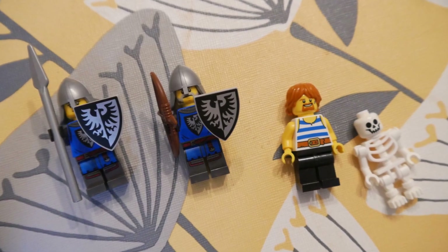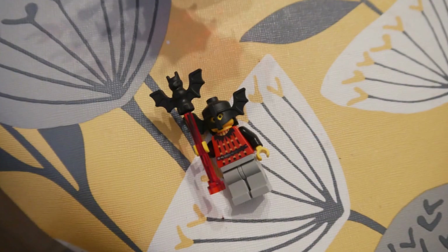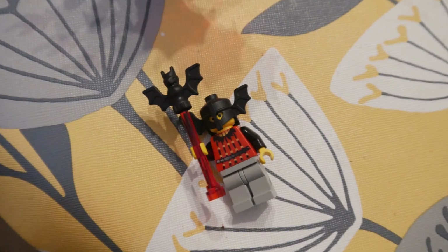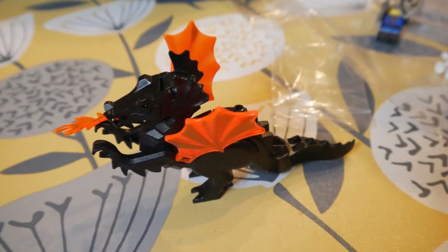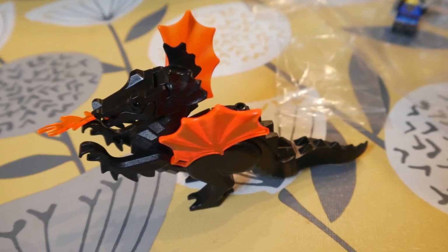In the end I put these minifigures away for Halloween and got out the Bat Lord from Fright Nights. He is a fantastic minifigure from the early 1990s, along with his dragon. This black dragon comes with fluorescent orange wings and flame.